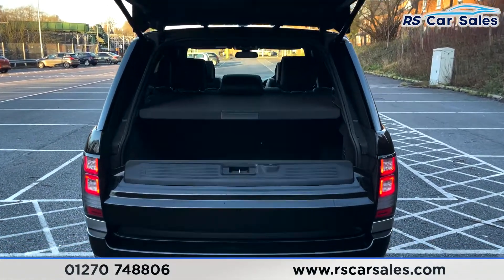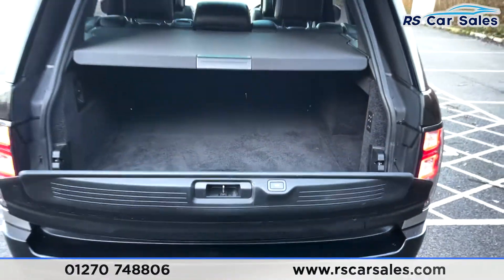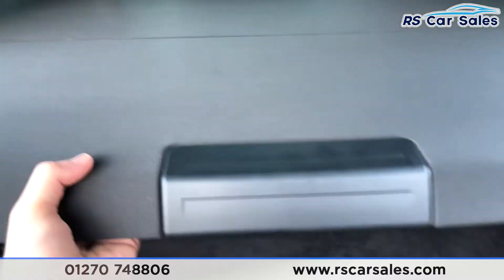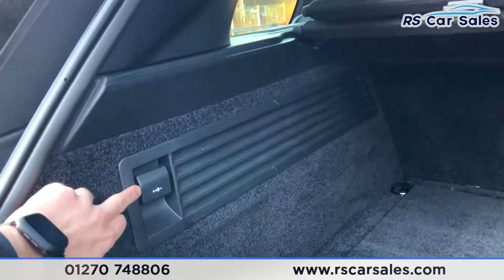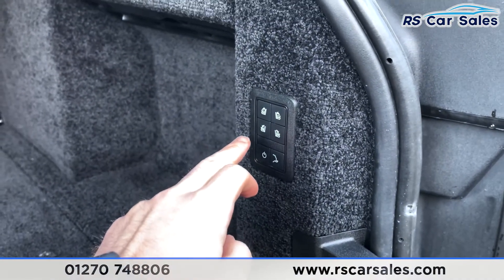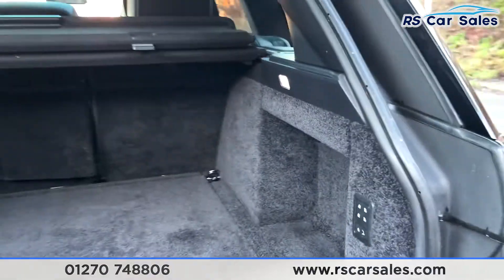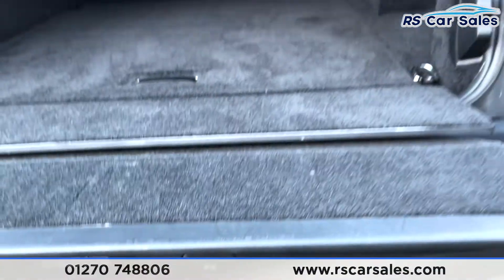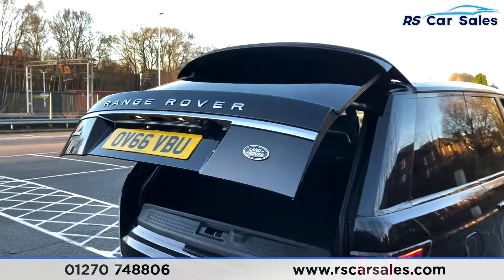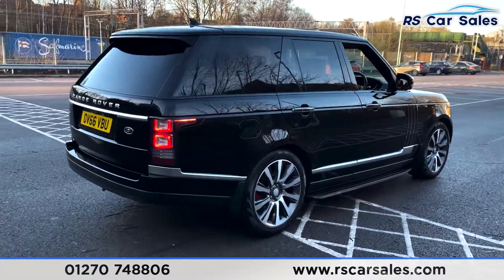It is the split-folding tailgate too, so we can simply press that second section and that will also open up for you. Inside, you've got your parcel shelf which we can fold away. You've got 12-volt connectivity on the left, and on the right here we can lower and raise the rear seats. You've also got the deployable tow bar. Closing up is just as simple — press the button and both top and bottom will close. The vehicle itself is free from any major marks, dents or scratches.